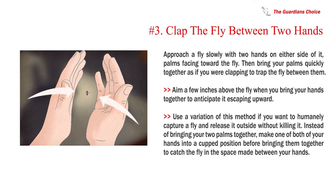Number 3: Clap the fly between two hands. Approach a fly slowly with two hands on either side of it, palms facing toward the fly. Then bring your palms quickly together as if clapping to trap the fly between them. Aim a few inches above the fly to anticipate it escaping upward. For a humane alternative, cup one or both hands before bringing them together to catch the fly alive in the space between your hands and release it outside.